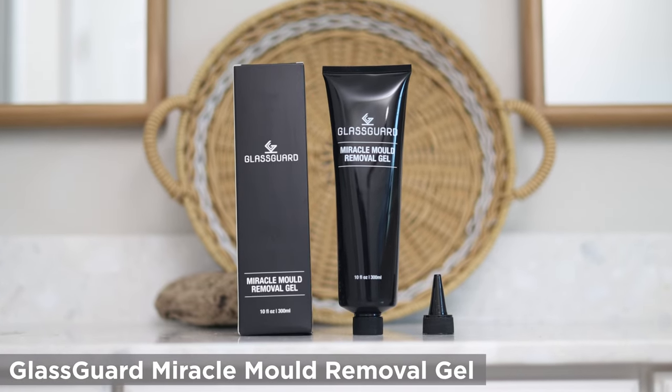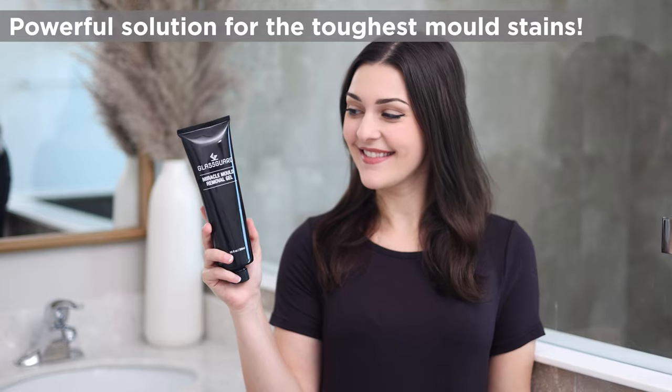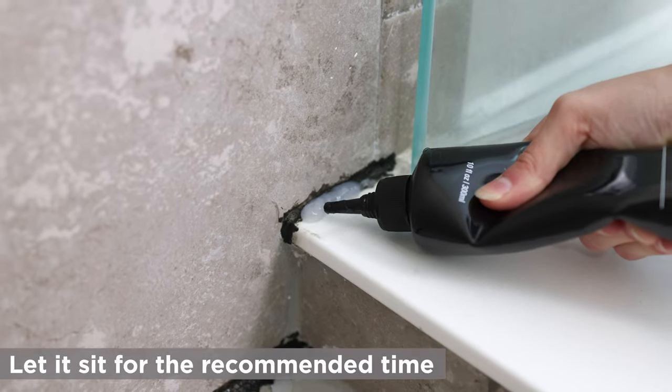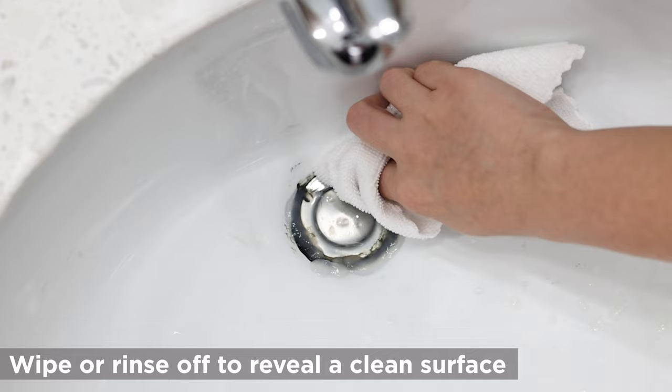Introducing GlassGuard Miracle Mold Removal Gel, the powerful solution for removing even the toughest mold stains. Simply apply the gel directly onto the moldy area and let it sit for the recommended time. Wipe or rinse off the gel to reveal a clean, mold-free surface.